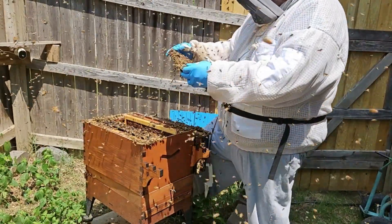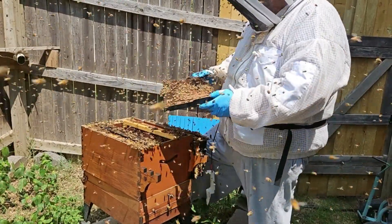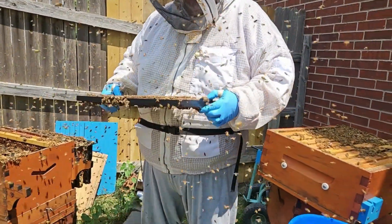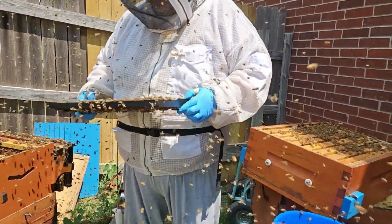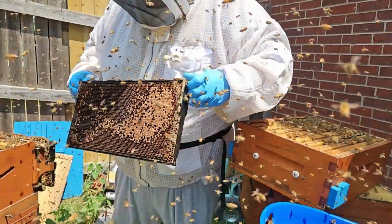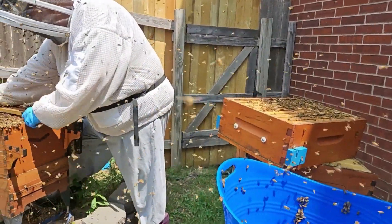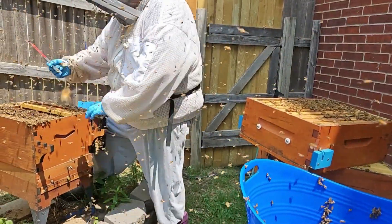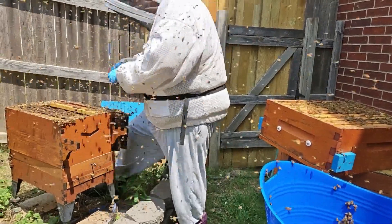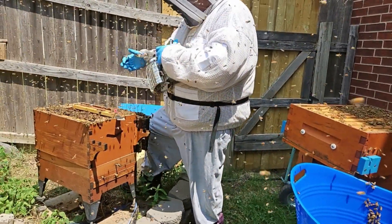And now we start getting to the area where we want to look for the queen. See some drones, but no queens. That's probably enough — we've seen enough to know that they're in here good. Got a few stings here, so they're not real happy with what's going on.